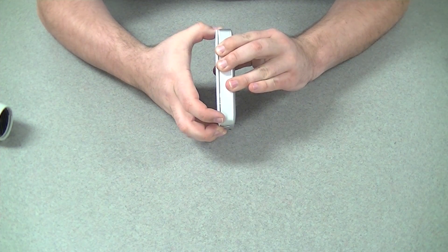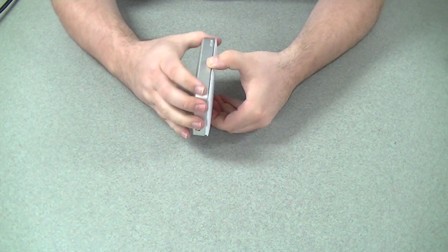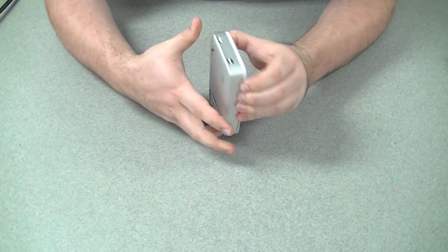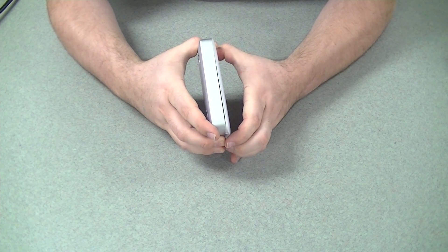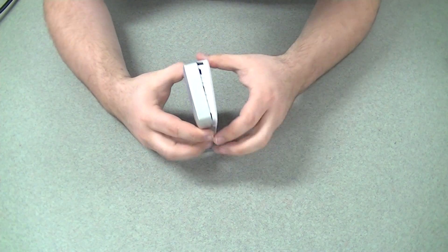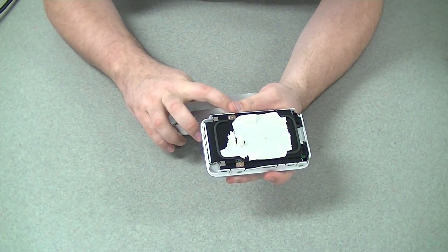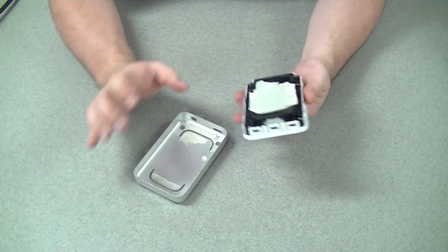You can see it slowly coming — just very slowly working my way around. It looks like I still managed to rip some of it anyway. But there you go — that's all this is: just double-sided sticky tape in this aluminum case.